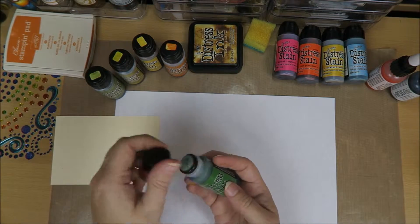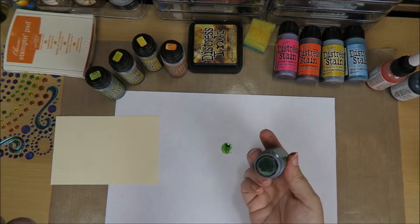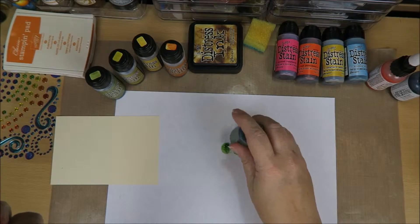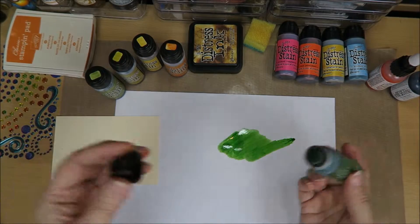When you buy them, first of all, you have to put this on the paper and press until you hear a little click. And then it comes out. And you can see how easy this is to use for backgrounds.